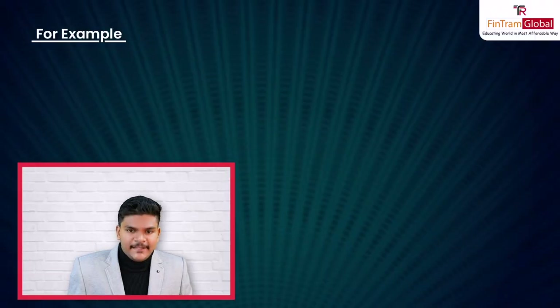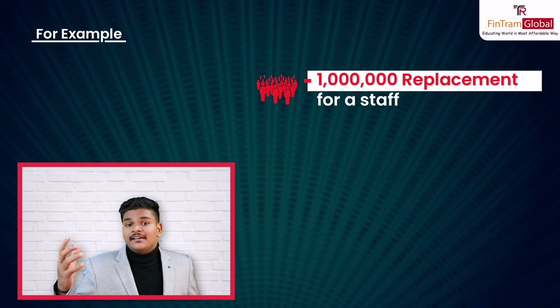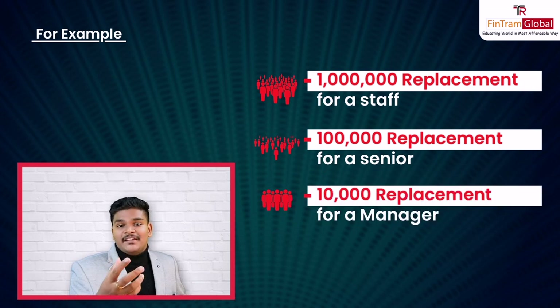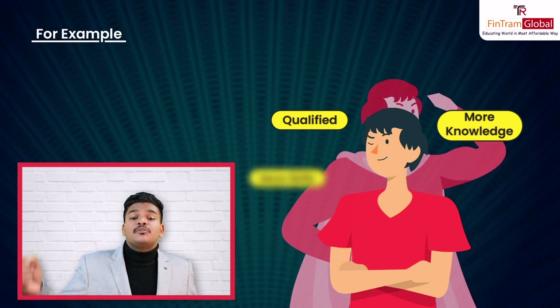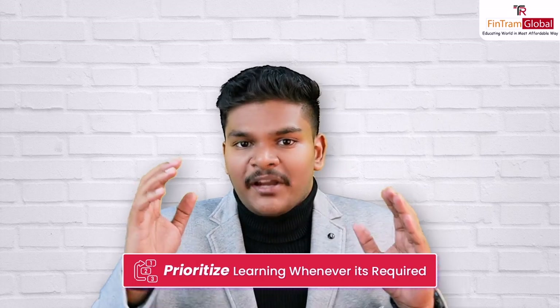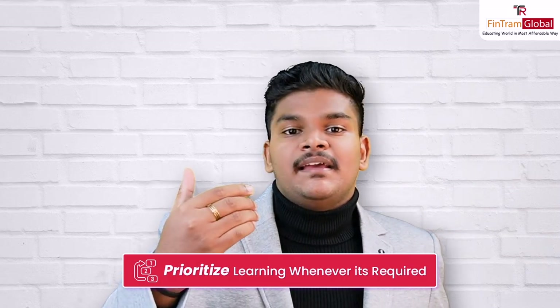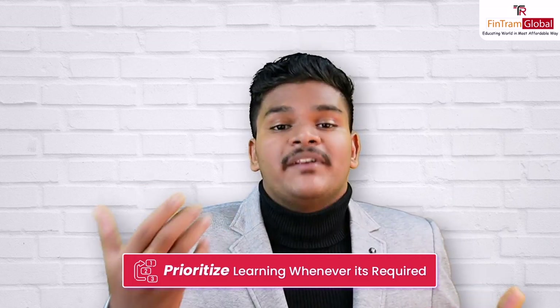Let me give you an example. If you are not a knowledgeable person with the right qualification or skill, then the company you're working for can find a million replacements for a staff member, 100,000 replacements for a senior, 10,000 replacements for a manager. But if you're qualified — the more knowledge you have, the more skills you have — the more unique you are, and the more irreplaceable you will be. So that's the idea behind prioritizing learning: prioritize it whenever required, because at the end of the day, the amount of knowledge, skill, and qualifications you have will determine your career progression.